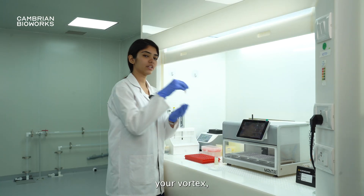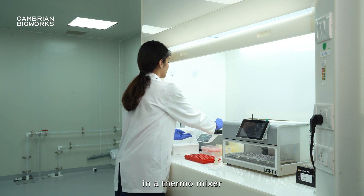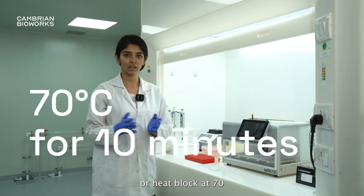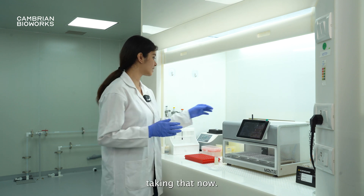Now, you vortex your sample for 30 seconds and you place it in a thermomixer or a heat block at 70 degrees Celsius for 10 minutes. I've already placed mine at 70 degrees Celsius for 10 minutes, so I will be taking that now.